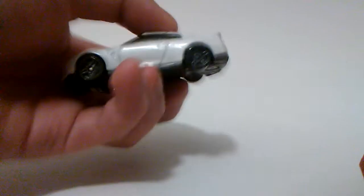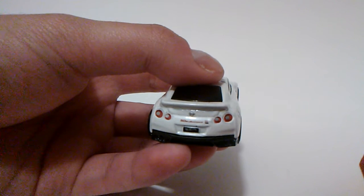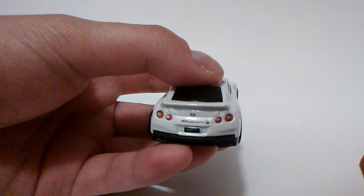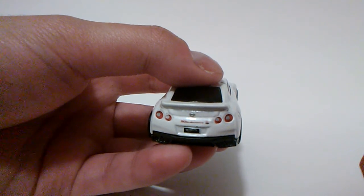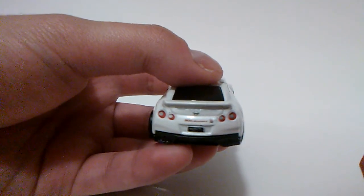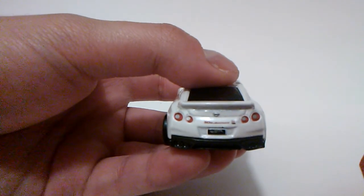Here comes the rear view, with the Nissan and GTR logo along with the 50th anniversary mark, a black license plate with the Hot Wheels logo on it. You can also see the detailed tail lights.